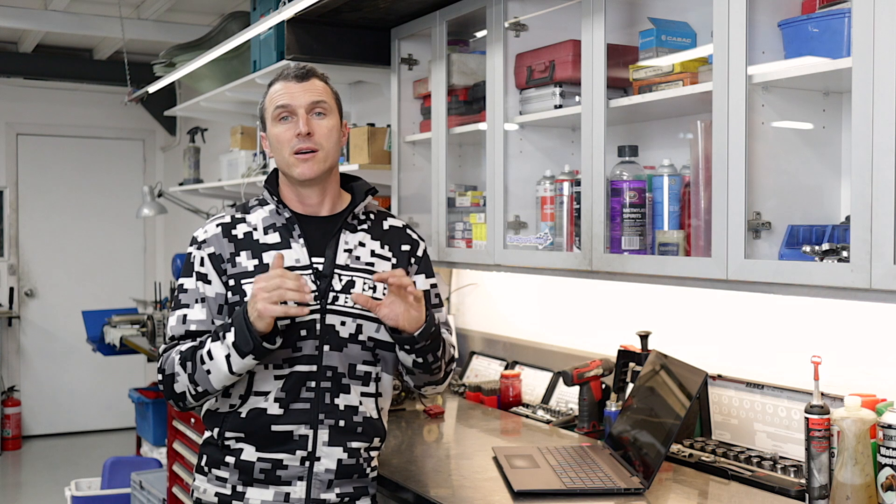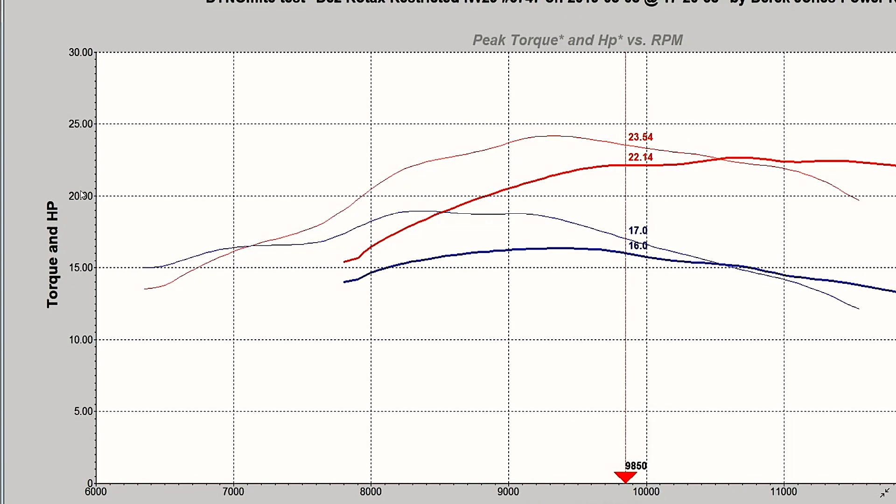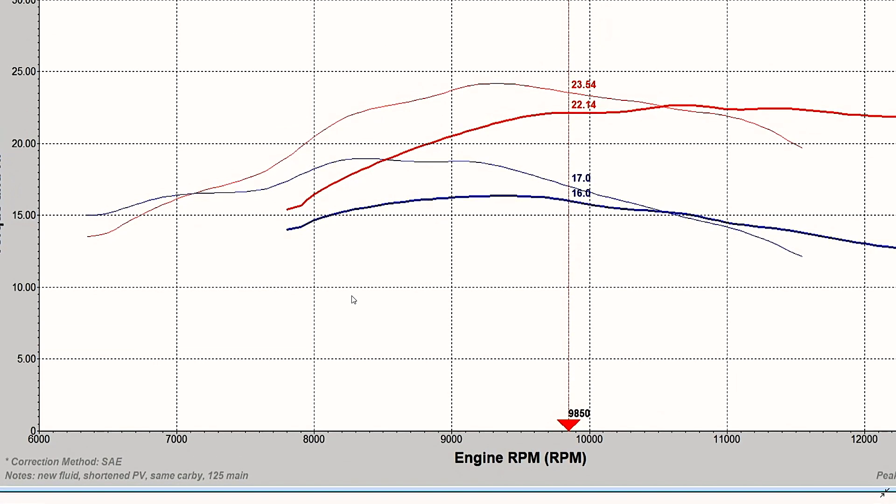We've got the power outputs here from the Power Republic dyno, so let's have a look at those graphs. On the left we've got our torque and our horsepower, and across the bottom we've got our engine RPM. The testing for the Rotax starts at 6,500 because they have so much extra bottom end. The blue lines are the torque. The two skinny lines represent the Rotax — horsepower and torque — and then these are the X30s, showing the X30's torque and the X30's horsepower.